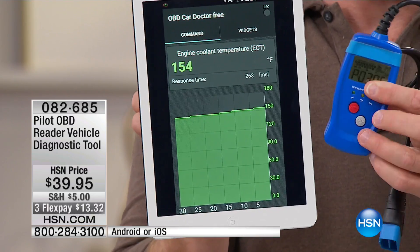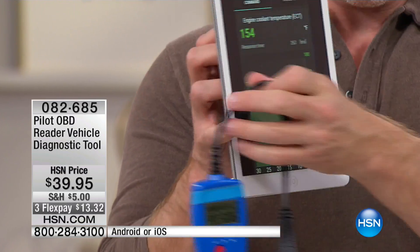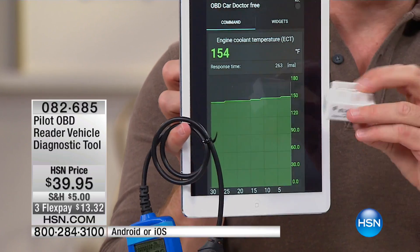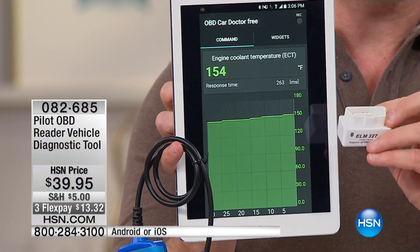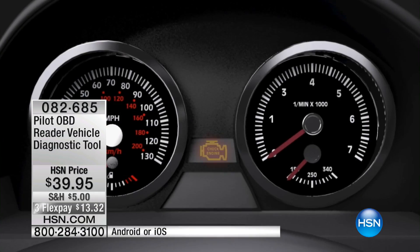A traditional scanner cannot be left plugged in while you're driving — it's too much of a road hazard and you don't want it in the way. But a dongle like this, that you can just plug in right underneath the steering wheel, keeps communicating and giving you live updates. You can leave it plugged in.